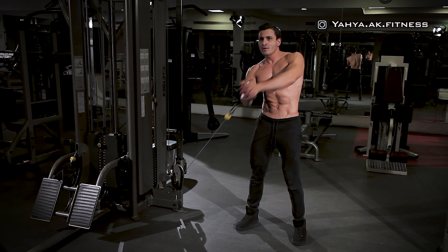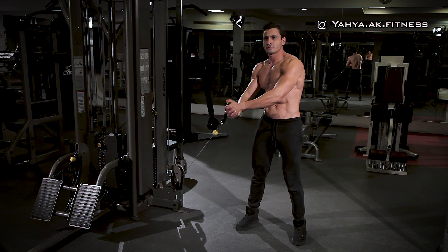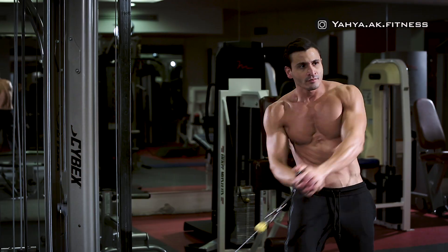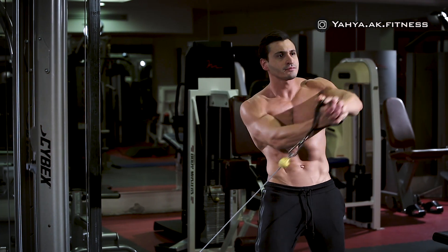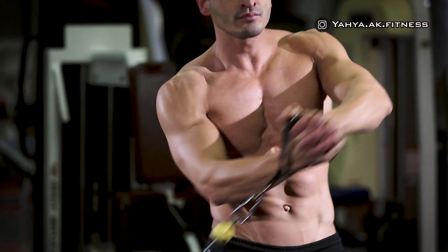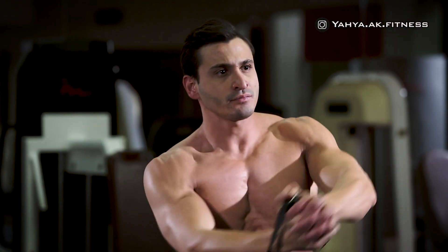In one movement, pull the handle up across your body until your arms are fully extended above your head. Pull back your arms and your body to the starting position in a slow manner and repeat this motion for the desired number of repetitions. Then start again for the opposite side.